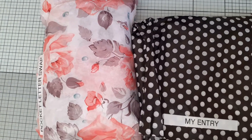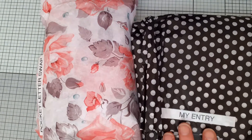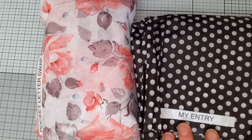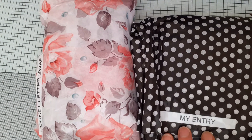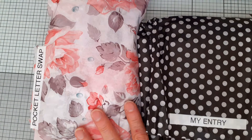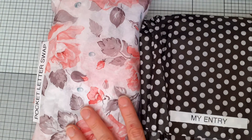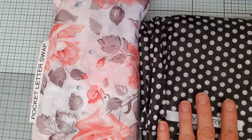Hello everyone. I'm coming on now to share with you an entry for my giveaway from the lovely Diane Cross, Dabbling in Crafts. She sent me two packages because we'd also agreed to do a pocket letter swap, and she'd never done one before, so I said let's just do one. She sent me her very first pocket letter, and she has also sent me the entry to my giveaway.